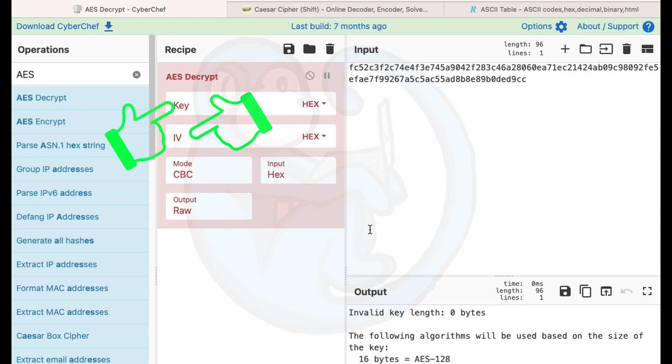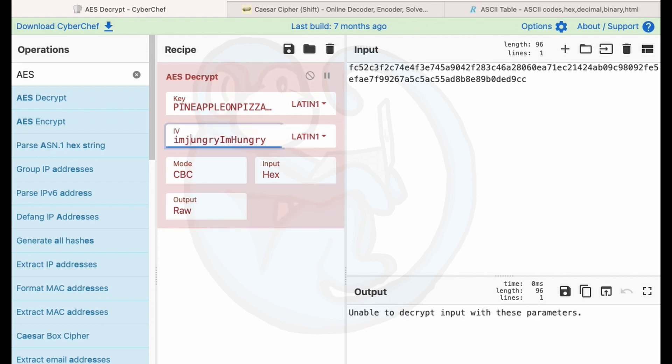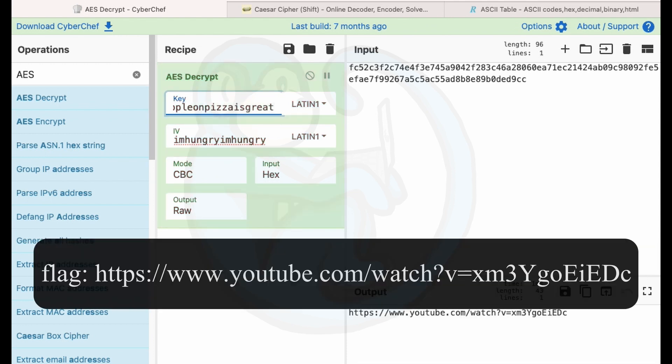Looking at the empty fields named key and IV, I realize that's why the answers to questions one and two started with the words key and IV — I need those for this question. So I copy and paste pineapple on pizza is great with the exclamation mark into the key field, and I'm hungry, I'm hungry into the IV field, but there's still an error. After more staring, I realized the words I typed are not hex, so I switched those two boxes to Latin-1. Then, looking at the clue again — it says no caps — I changed everything to lowercase, and voilà, I get a URL, which is the answer.